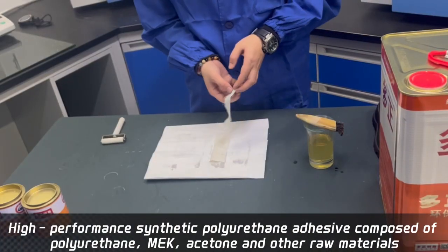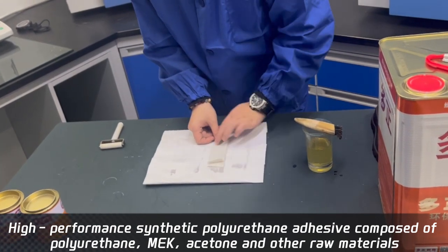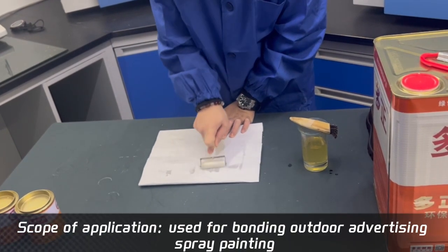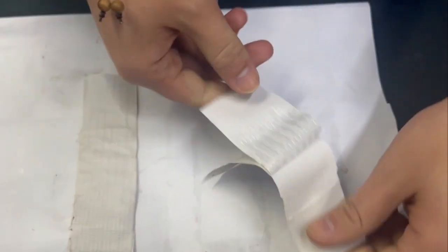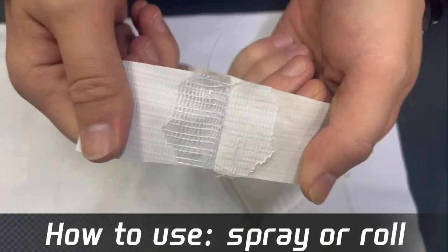High-performance synthetic polyurethane adhesive composed of polyurethane, macacitone, and other raw materials. Scope of application: used for bonding outdoor advertising spray painting. How to use: spray or raw.